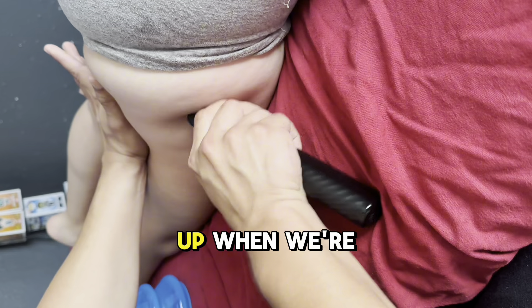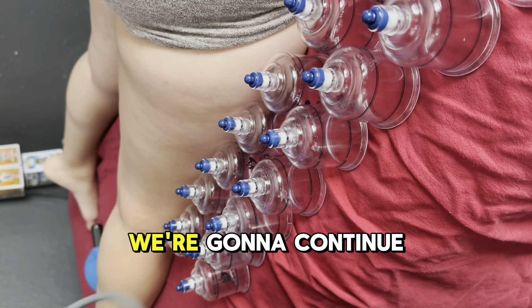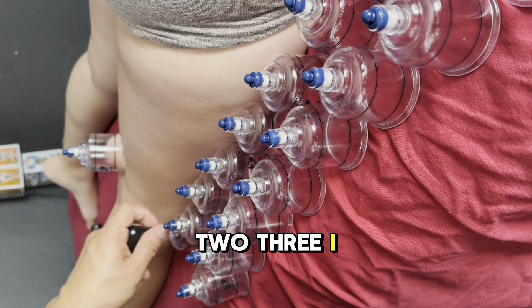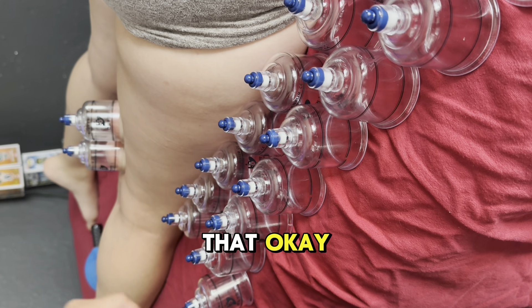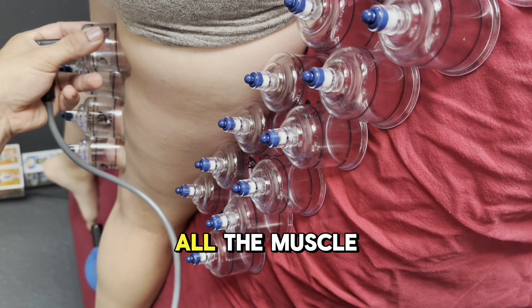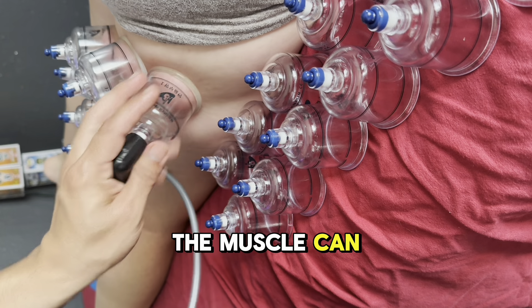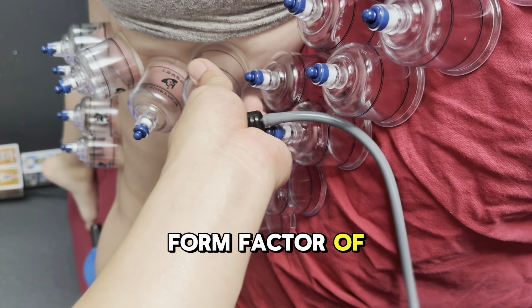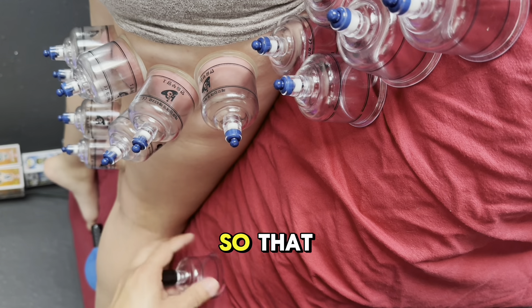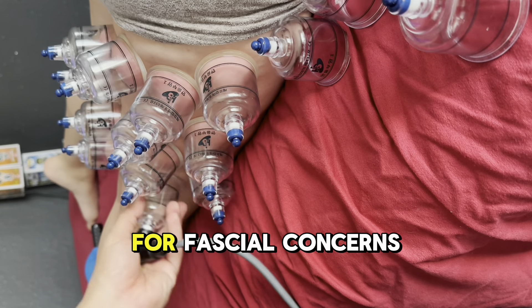When we're face up we're going to do some red light therapy plus cupping for this area. We're going to continue on with stationary cupping — one, two, three. We're going to do stationary cupping and trace through all the muscle so that the muscle can relax in the form factor of which it flows. I like to trace the muscle so that it gives the most relief possible for fascial concerns.